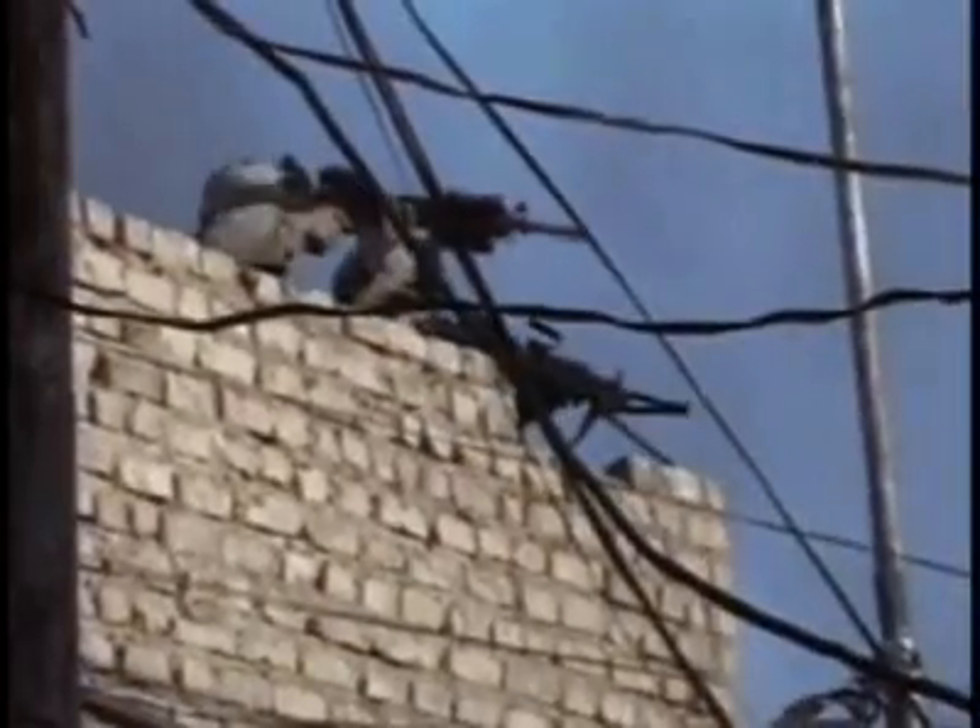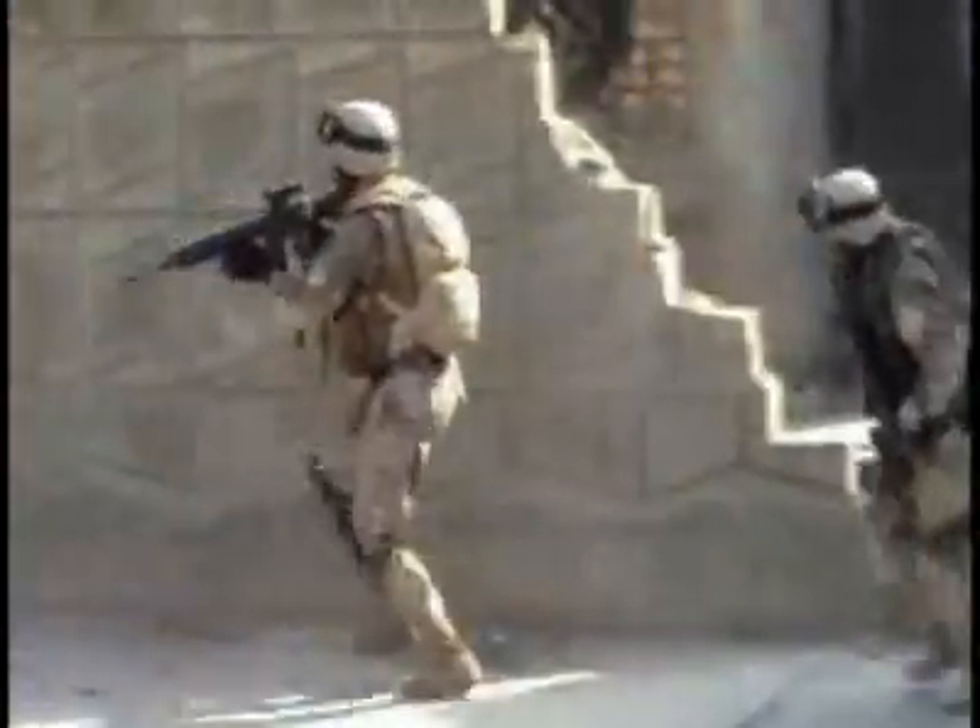Urban warfare. Snipers and terrorists are occupying houses, turning them into forts from which to launch their devastating attacks on soldiers. Your enemy is protected by the building he's firing from. If you and your buddies attempt to storm that structure, there's a good chance you could be killed. What you need is a weapon that can level it to the ground.